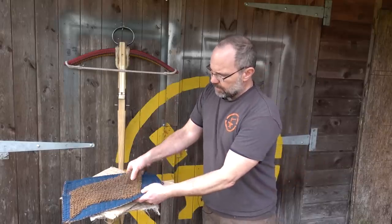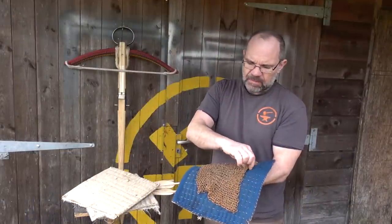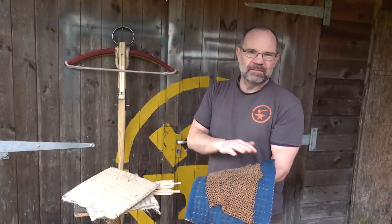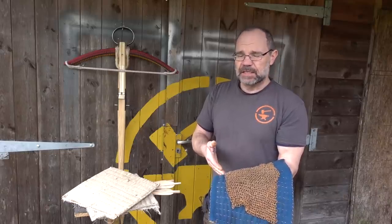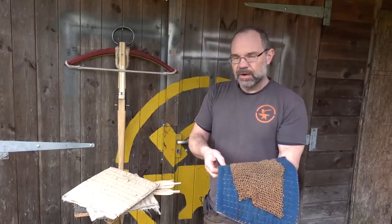Then we have the mail and the jack. The mail is a riveted link mail, around 10mm — three-eighths of an inch — links. It may be as good as some medieval mail, maybe worse; it'll be better than some and worse than others. It's the mail I've got. That would be worn over a garment, because otherwise it's hellishly uncomfortable, but the garment itself is not armour in its own right.